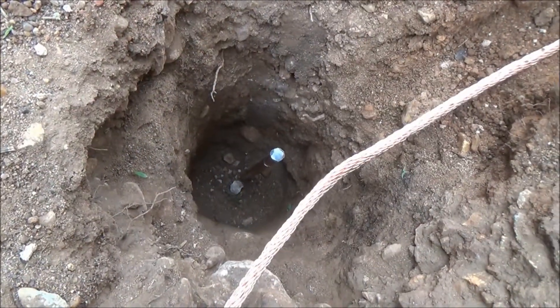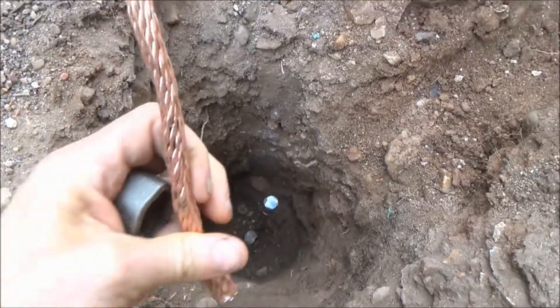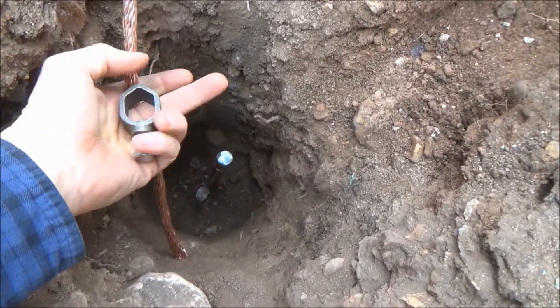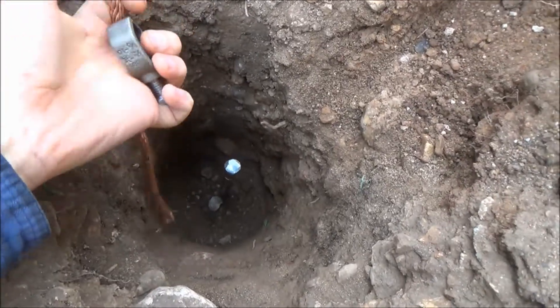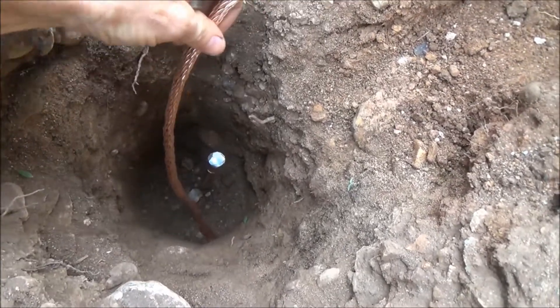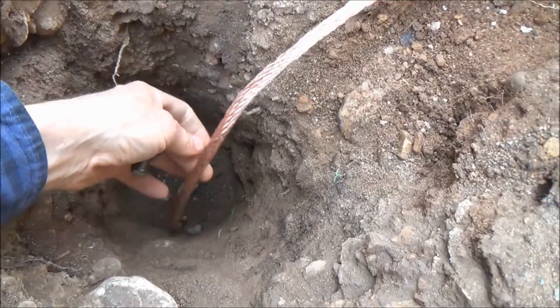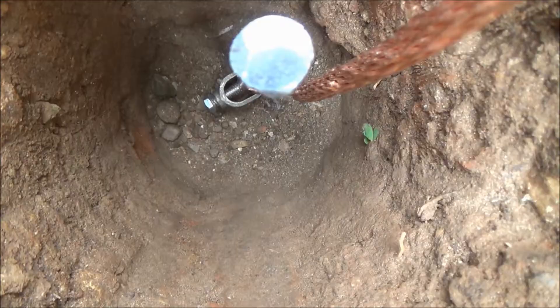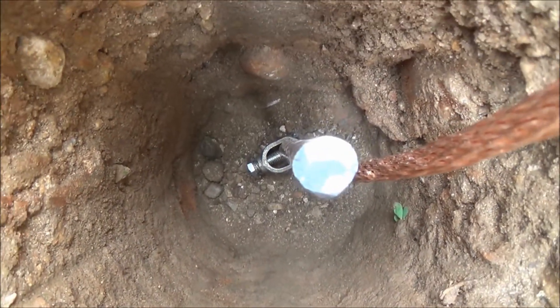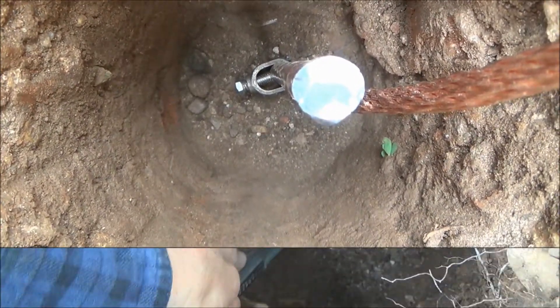We have the ground rod driven in and now we just need to attach the wire to the ground rod with this connector, as deep down as we can — two feet is really the optimal depth. A socket wrench works best for tightening up the bolt down there; it's just too tight to do it with a regular wrench.